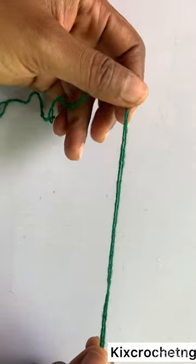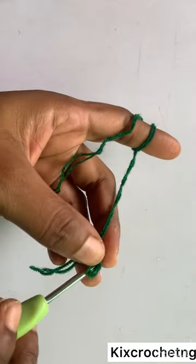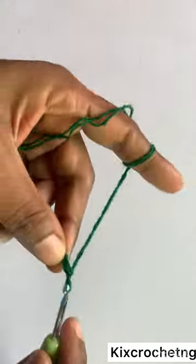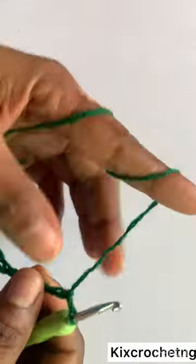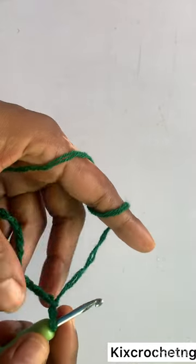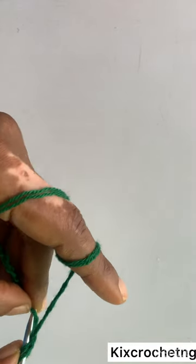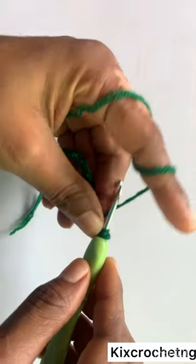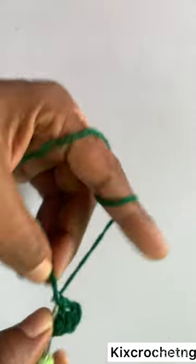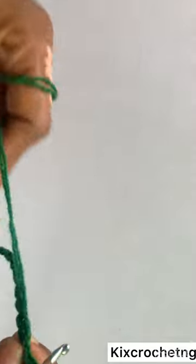For this tutorial you can use a sport yarn or a 4-weight yarn. I'll start with a chain of 14: 1, 2, 3, 4, 5, 6, 7, 8, 9, 10, 11, 12, 13, 14. I have my 14 chains, then in the third stitch from the hook we make our first half double crochet, and then one half double crochet each to get to the end of the row.